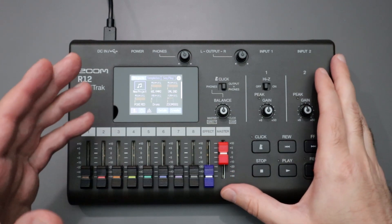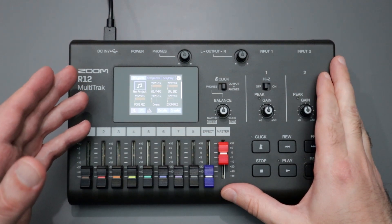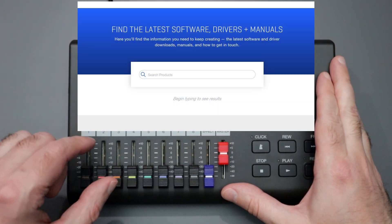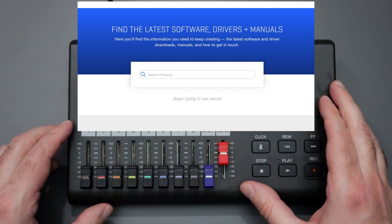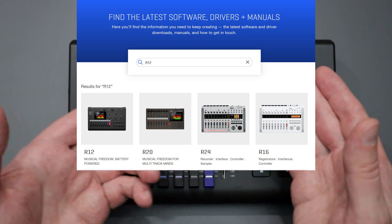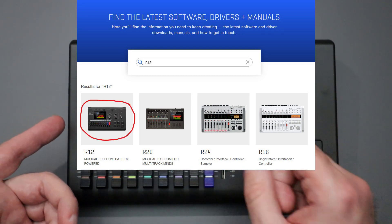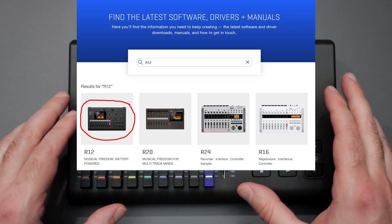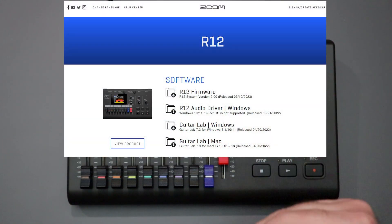The first thing you'll need to do is go to the Zoom website. Once you're there, find the support and download section. Inside the support and download section there should be a search bar, and from there you can just type in R12. After you type in R12 the results should populate and you should see a picture of the R12. Simply click that, and once you're on that page you should be able to see the different support and download documents that are offered for the R12.